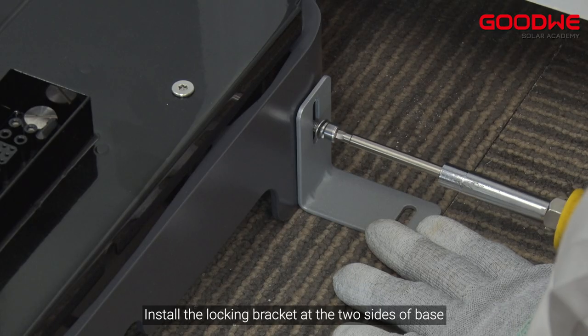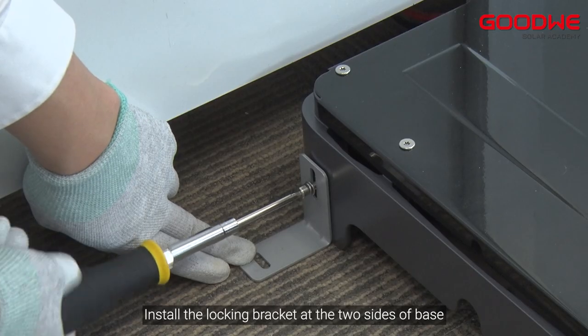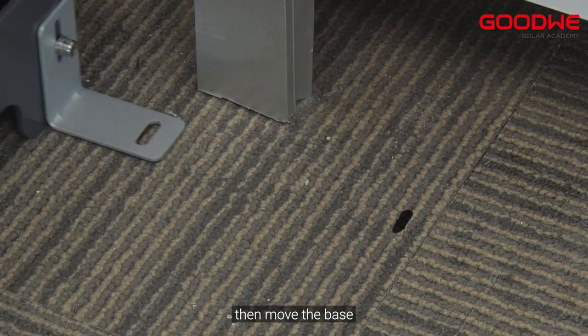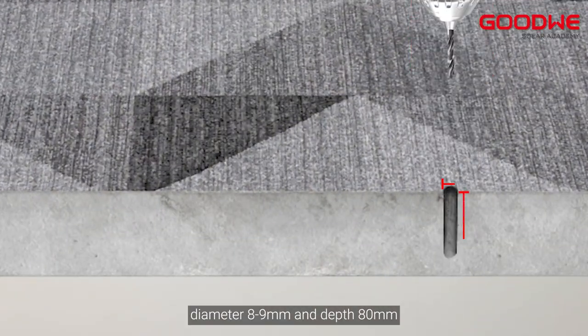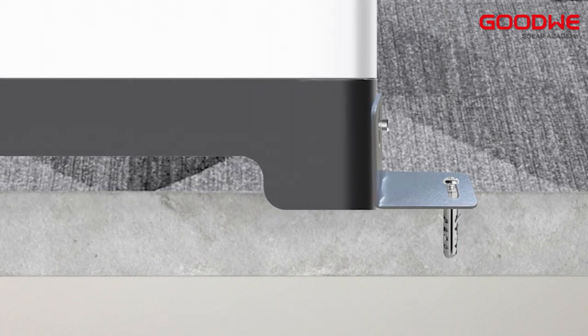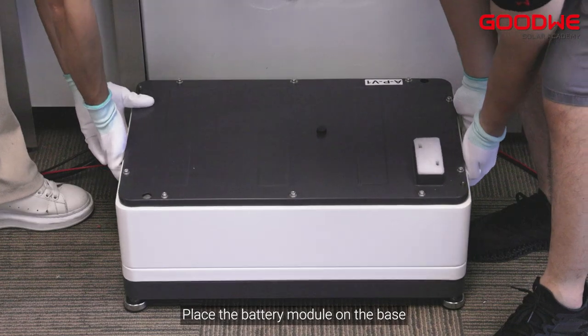Install the locking bracket at the two sides of the base and mark the drilling positions, then move the base. Drill a hole in the floor with a diameter of 8 to 9 millimeters and a depth of 80 millimeters. Screw the expansion bolts to fix the base, then place the battery module on the base.